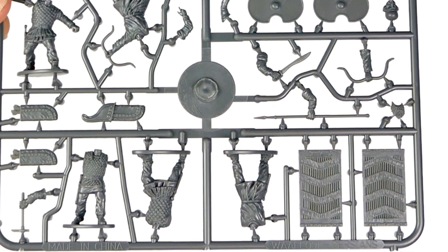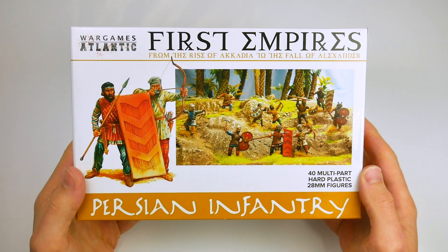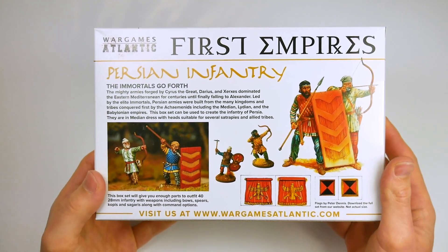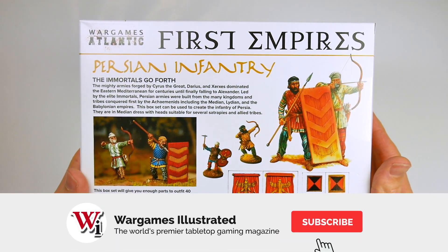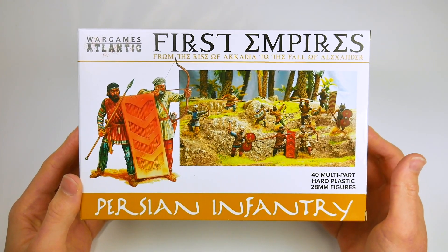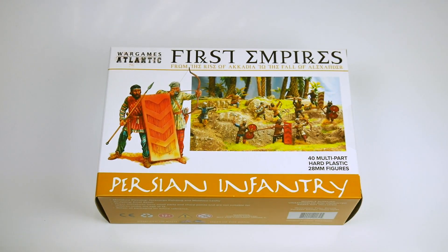As with other War Games Atlantic sets, there are no bases included in the box. Overall, this is a great box set. The miniatures go together easily, with a huge number of options to allow you to personalise your army. The shield and weapon options allow you to create a skirmish force for games such as Men of Bronze, or to create lines of bow and Sparabara armed infantry for bigger battles. This is a great start to the First Empires range, and we look forward to further releases.